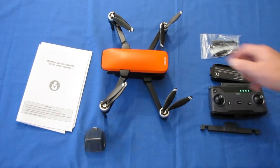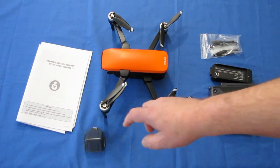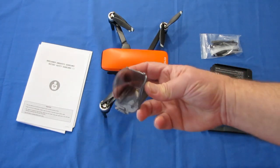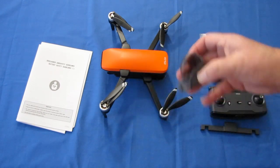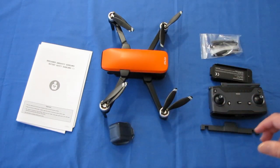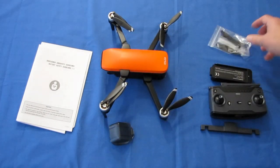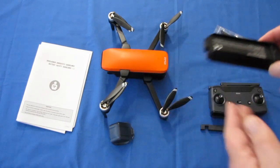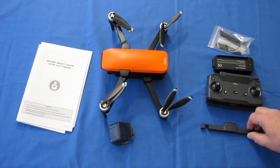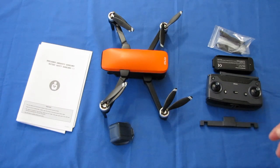Let's finalize what you get with the drone. You get the instruction manuals, the drone, and a carrying case. You get a gimbal cover — I recommend installing this whenever you're transporting the drone to prevent damage to the gimbal. You get a spare set of propellers, the charging port for the drone battery, the controller, and the controller's adapter for thinner phones. So that's the Seafly Faith 2 tabletop review — let's take it out to the field and see how it flies.